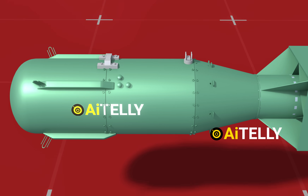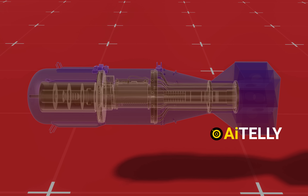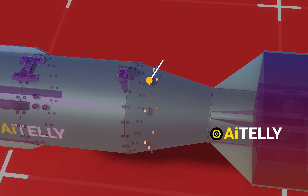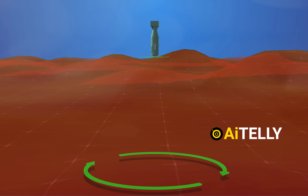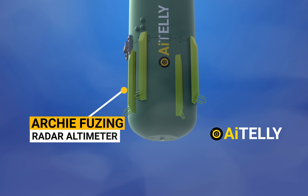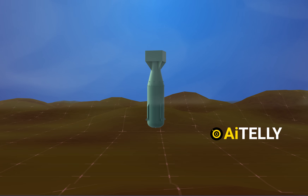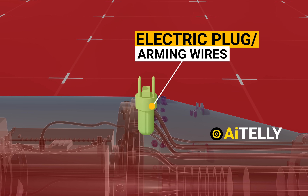Moving to the top of the structure are the arming and fusing equipment. These are the barometric sensing ports and manifolds. The barometer helps to identify the altitude at which the bomb is located so that it can activate the archie-fusing radar altimeter — these curvy-looking objects that activate before reaching the ground. Just above it is the electric plug, also referred to as the arming wires.